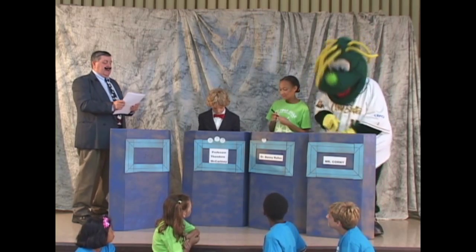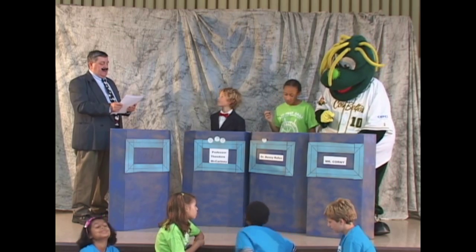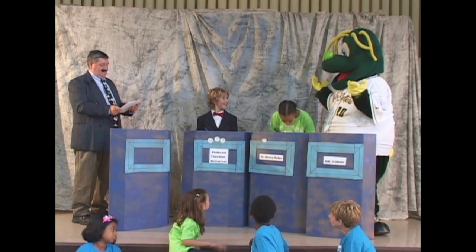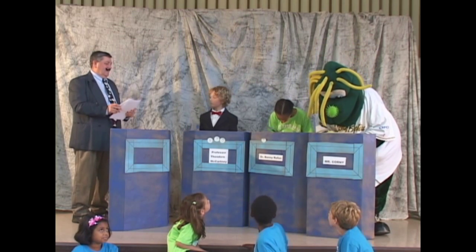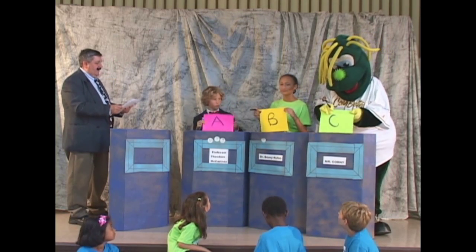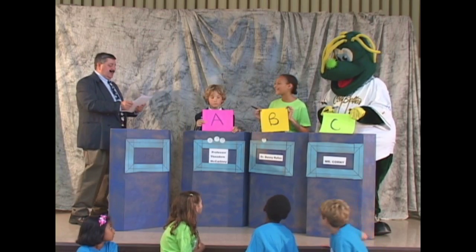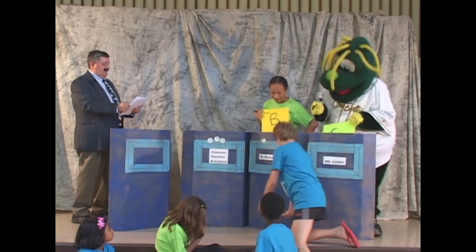Question 5. Most plant eaters walked on four feet. Why? A, it made it easier to walk through the mud; B, their bodies were so heavy they needed all four feet to carry them; or C, they didn't like to dance. Your answers, please. The correct answer is B — their bodies were so heavy they needed all four feet to carry them. Congratulations, Dr. Rufus.